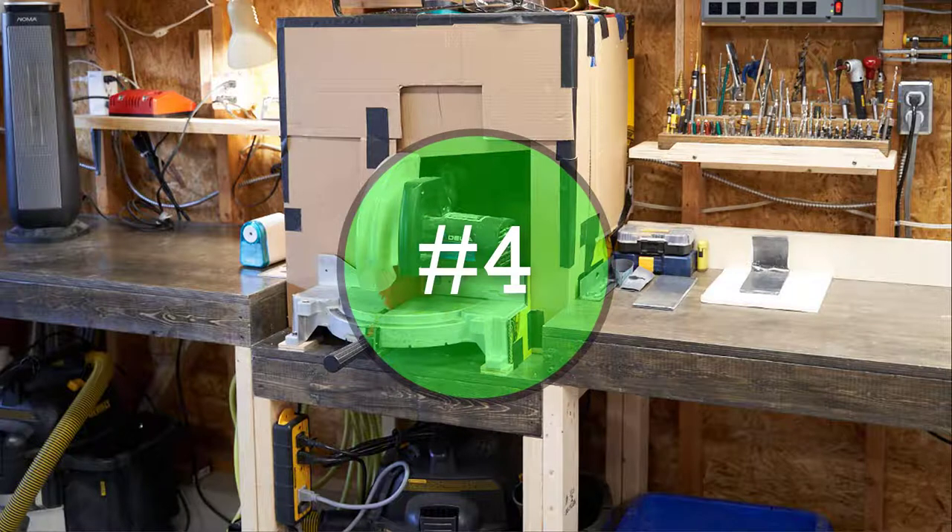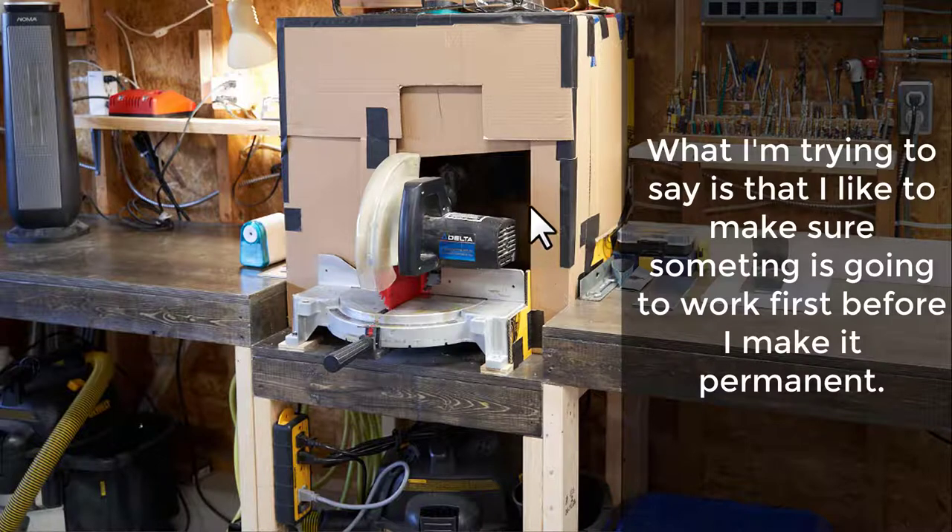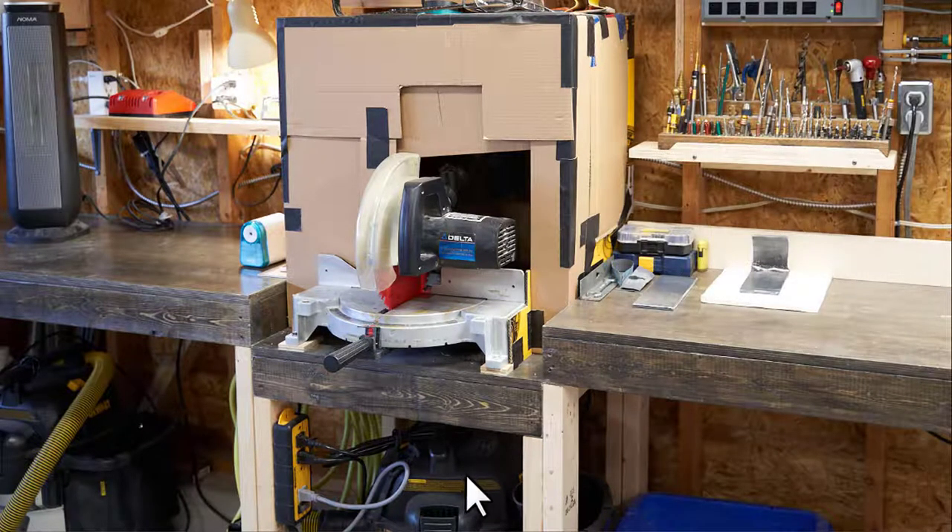This next tip revolves around this inexpensive Delta chop saw. If you've used a chop saw, you know how messy they are — the dust was driving me absolutely mad. In typical Paul's Projects fashion, I like to mock things up in cardboard before doing it in plywood. This is actually the DeWalt shop vacuum box the shop vac came in. I've got an IVAC switch here and the shop vac underneath the table. I built these tables within the last 3-4 months and have been fine-tuning slowly but surely.